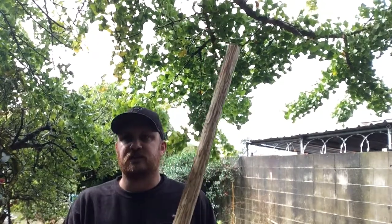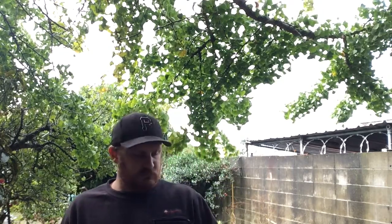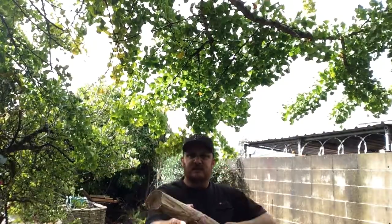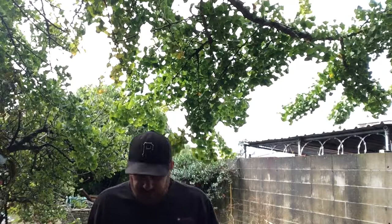Now there are lots of different broadswords they used during the Middle Ages. Common ones include what's called the longsword, which is a two-handed sword. I'm just going to make the standard issue sword that someone of the time period might carry. I'm aiming to do more of a viking-style single-handed broadsword because it's about that size. You can see the diameter is really really thick - it's a really meaty piece of wood.